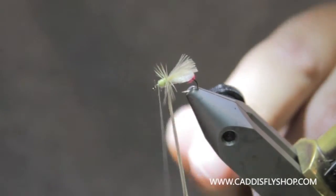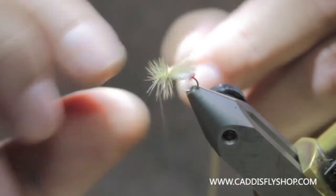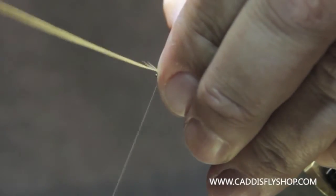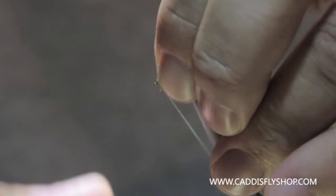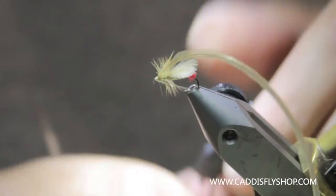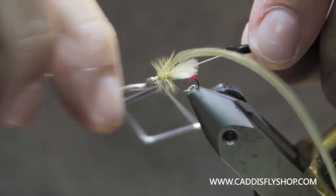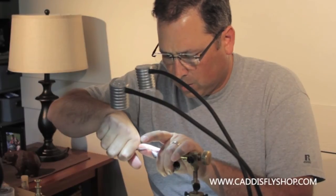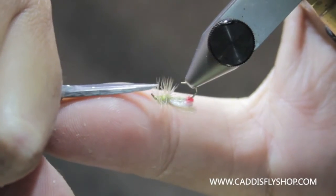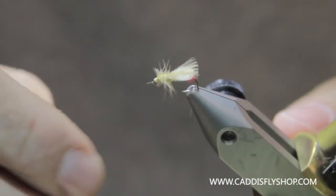And then I'm going to take this hackle and just run it right through here, probably about three, maybe four wraps. I'm going to take that hackle and fold it back just to make sure she doesn't slip at all. Whip finish off my head. And there you have the loop wing yellow sally. You can trim this top and bottom so it lays flat, or you can let it ride high — whatever you like. I'm going to trim this one. That's how I kind of like them.